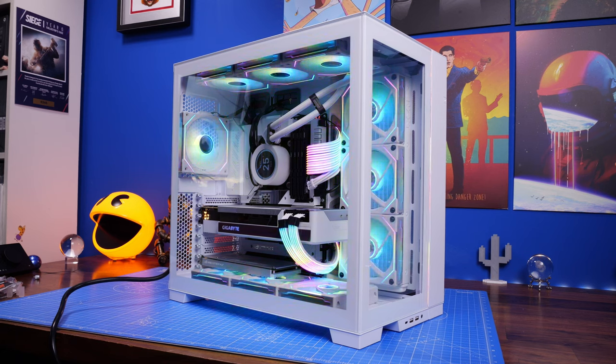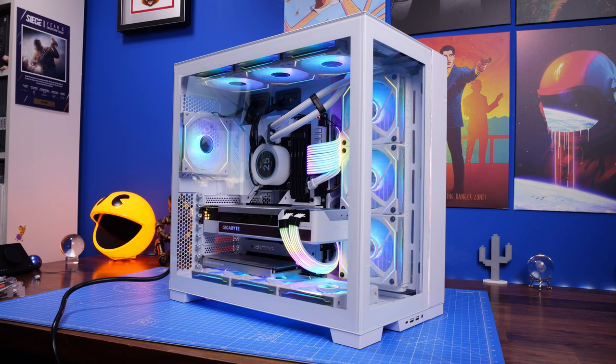Hello, this is the Provoked Prawn and this is the Lian Li O11 Dynamic Evo. This is a really interesting mid-tower case from Lian Li with a number of different potentials. It's been around for a while now so there's quite a few different videos out there on it. It's pretty interesting because you have the ability to vertically GPU mount and do some other crazy things including upright GPU mounting on the side of the case. You can also mount the thing upside down, and it'll take up to three 360mm radiators and 10 fans.